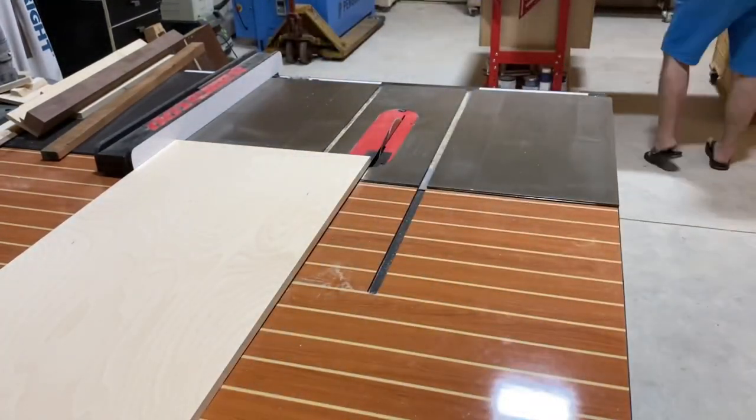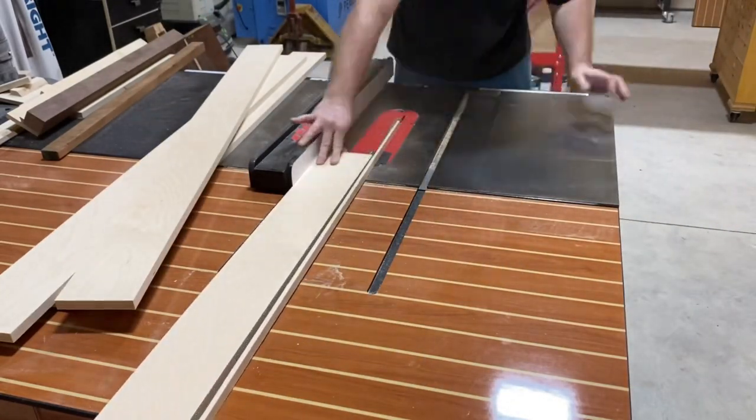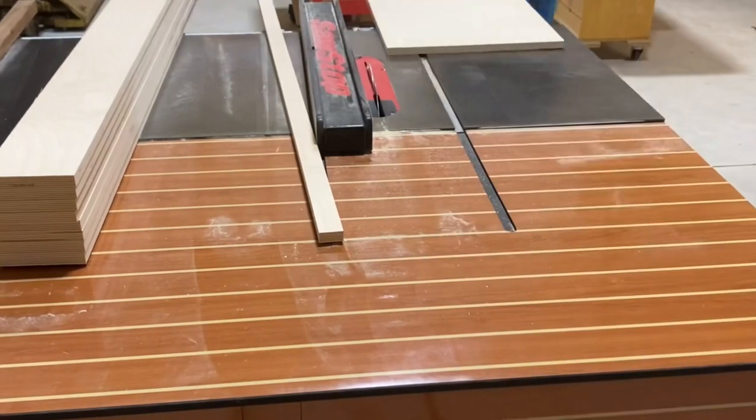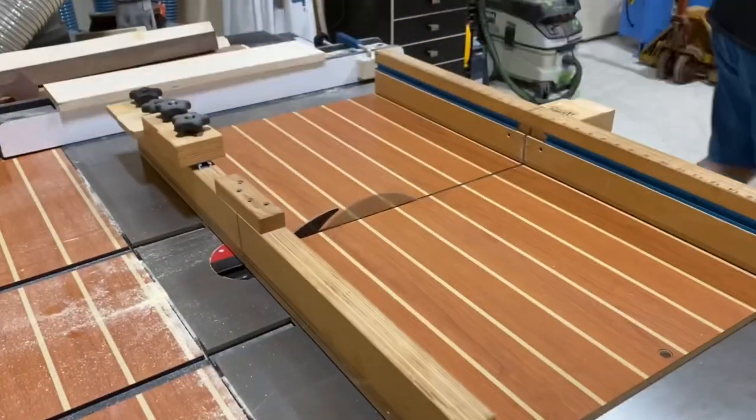Alright, let's get right into this guys. We got some three-quarter inch plywood that I'm cutting down into five-inch strips. I've used standard measurements on twin size beds to get all of my measurements for this and you can do the same. I don't have plans for this but you can just follow your nose and kind of figure it out.